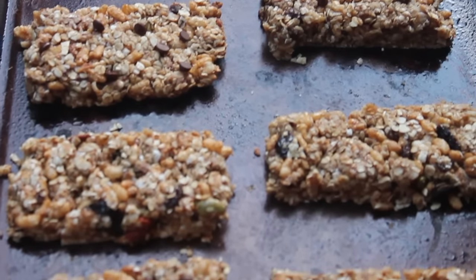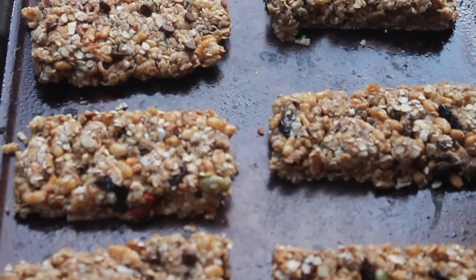Hey y'all! It's Rosie from iHeart Recipes, and in this video I'll be making homemade granola bars.